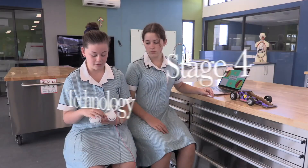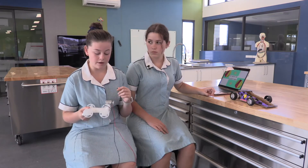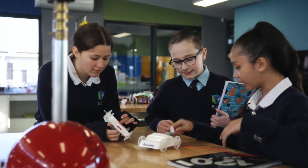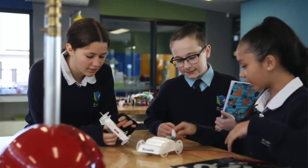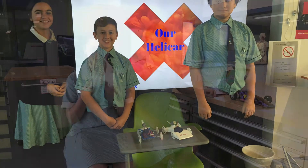In Year 8, in Term 2, we were looking at how to solder and different engineering principles in technology. We were able to design a helicar and we used a wide range of materials and machines to construct helicars.